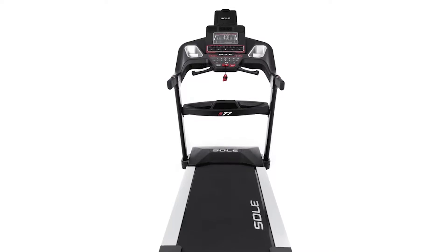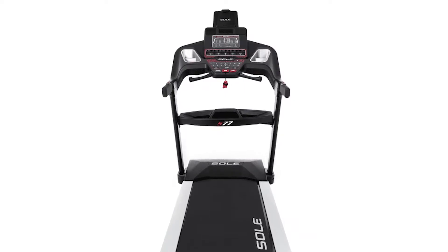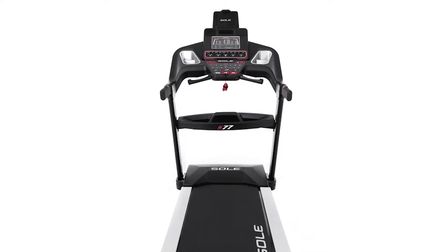Some of the extra features that come with this machine include a water bottle holder so you can stay hydrated, a tablet holder above the controls, and a cooling fan so you're comfortable and cool during your workouts.